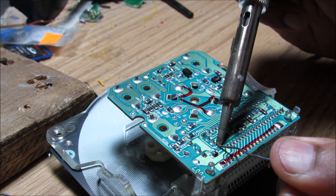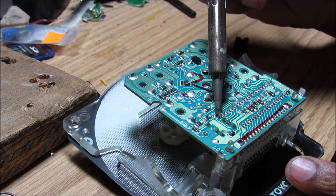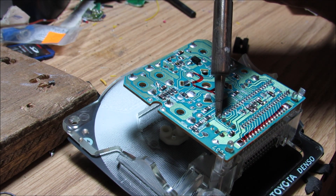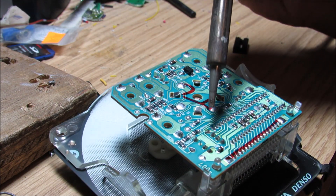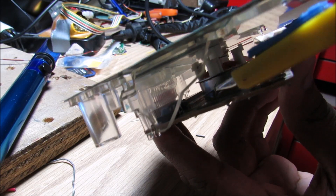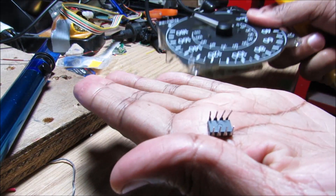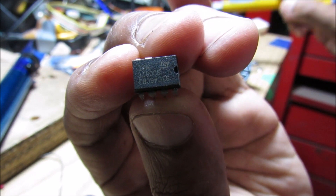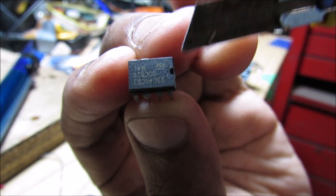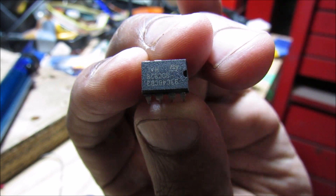I'm going to add a little bit of solder to each pad to make it easier to desolder, then warm up each pad and use the solder sucker to remove it. The EEPROM chip is now desoldered and I'll use a knife to pick it off the board. This is a 93C46 chip — the dot indicates pin 1, and pin 8 is at the other end when you connect it to your EPROM reader.